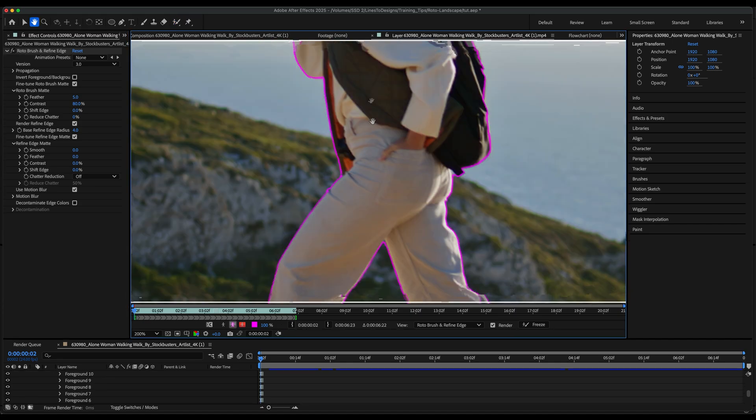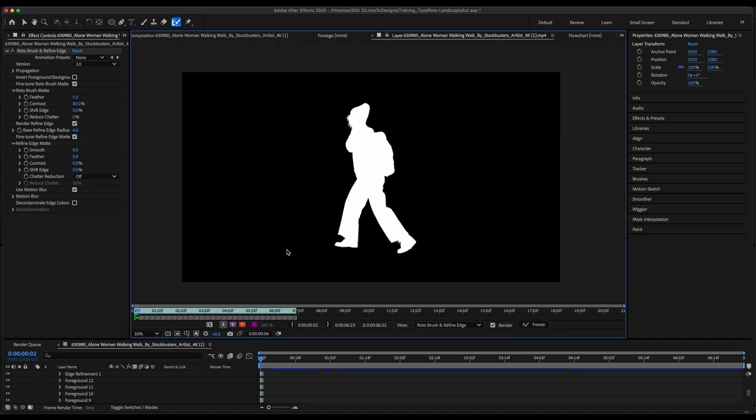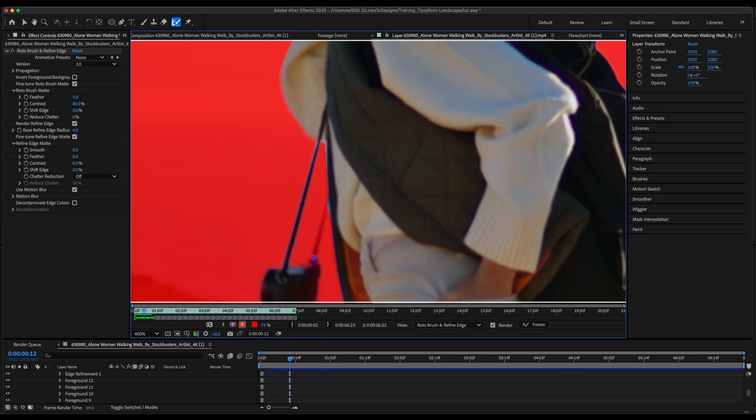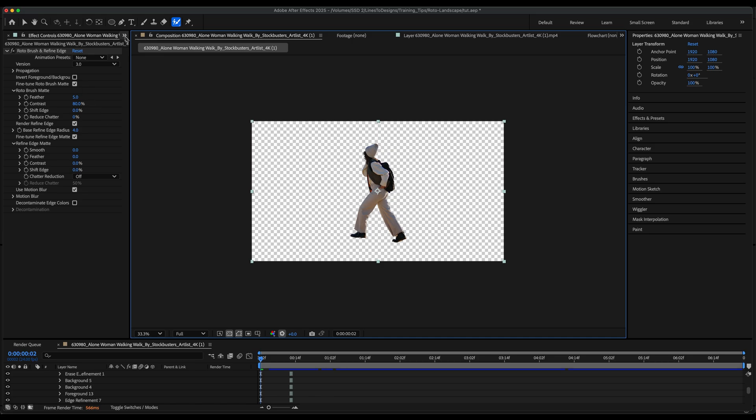You see how the magenta edges are feathered a bit — that's what we want. I'll continue with my Refine Edge tool a bit more, and once I'm in a good place I can check my alpha overlay and see how it looks. I'll fine-tune her camera strap here with my Refine Edge tool as well, and with some additional fine-tuning my result is looking good.